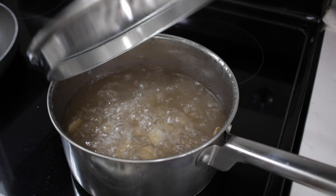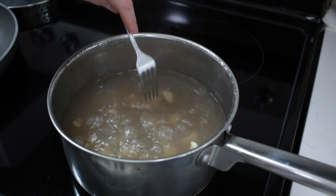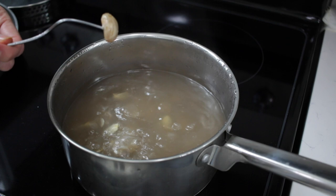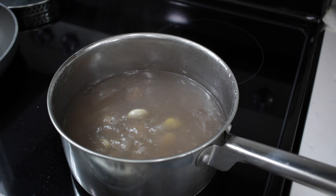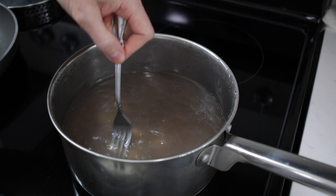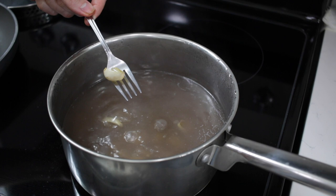I am going to remove the lid and test one of these with a fork to see how fork tender it is. It's a little bit too hard, so I'm going to let it go for about five more minutes and leave it uncovered. You'll notice some of the white membrane part of the shell has fallen off, which is really good — that's what we want because we don't want to eat that. You can skim them out while it's boiling, or we'll get rid of them later when we cool them.